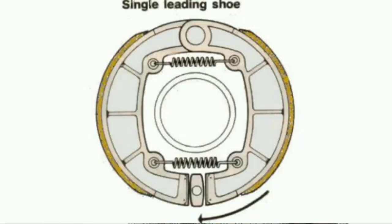This is the thin leading shoe type drum brake. This is a thin leading shoe type of drum brake. In the case of the wheel rotation, we are going to be leading on one side and trailing on the opposite side of the brake.